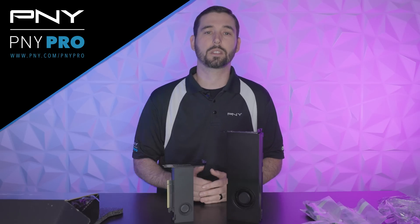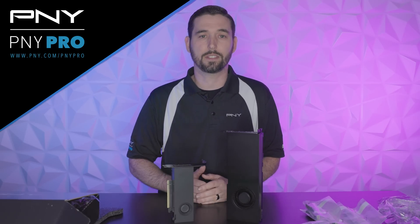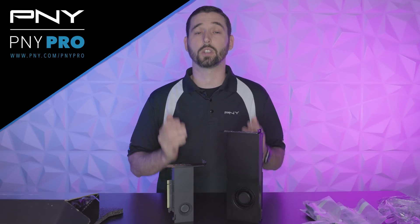If you're working with a small form factor workstation, the RTX 4000 SFF Ada GPU is going to be a great option. We hope you enjoyed this video and unboxing, and we'll see you in the next video.